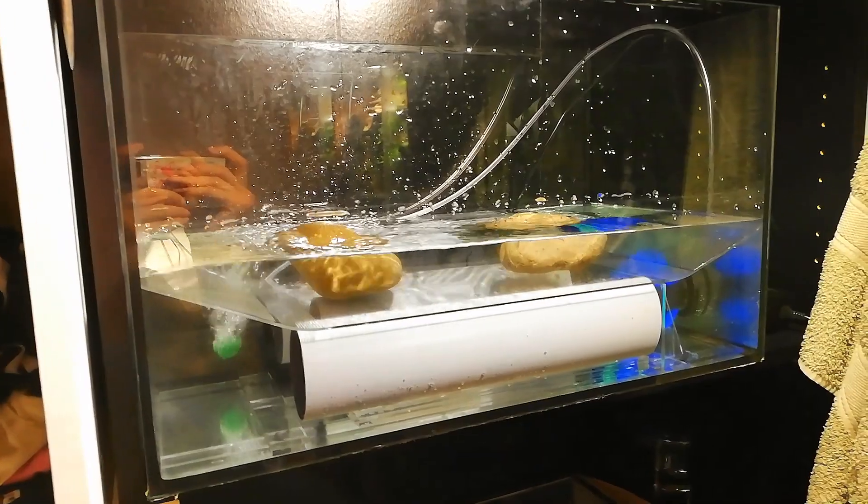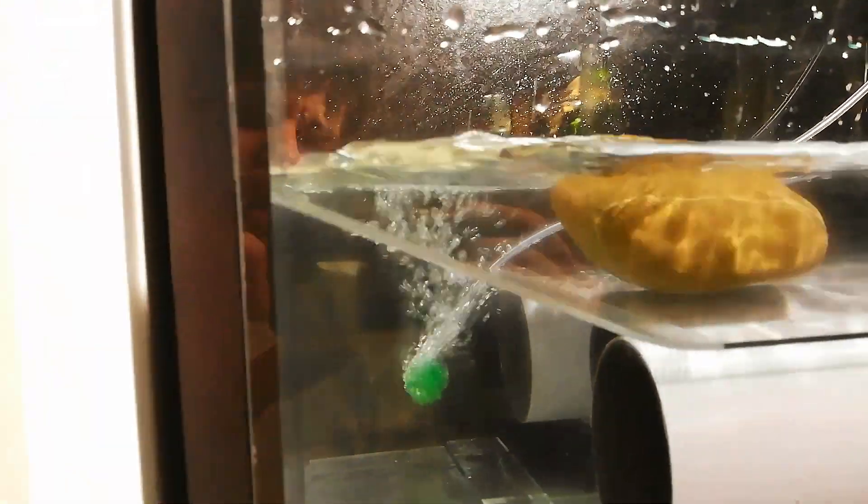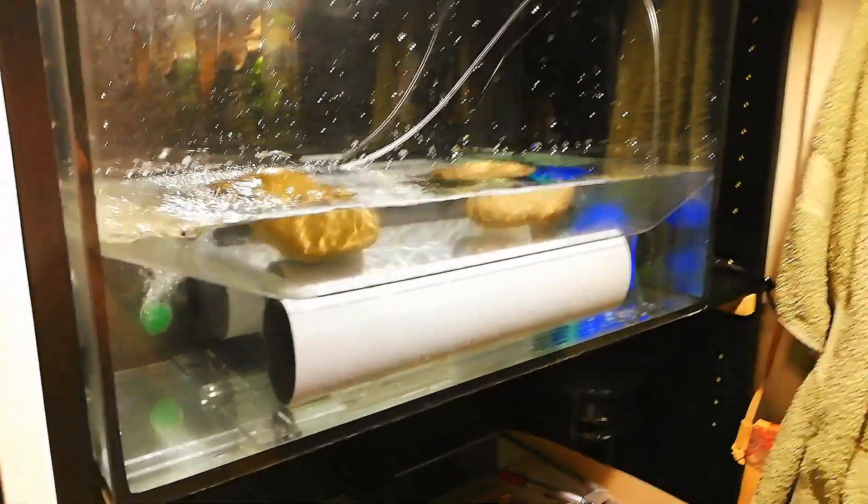Here we have the first test run of the whole setup. The pump is working. I also added this air pump and air stone which will help to visualize the speed of the stream. The water is coming up through here and flowing down all the way in a linear motion, and you can see the bubbles being dragged through the stream. Damn, I love it.